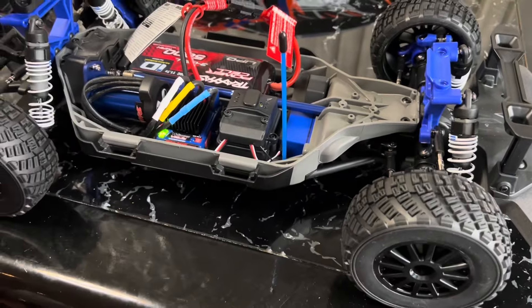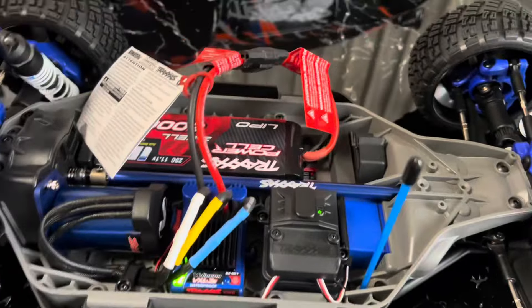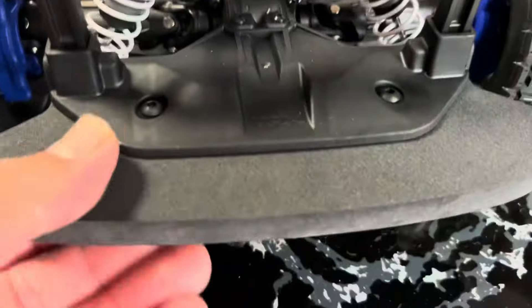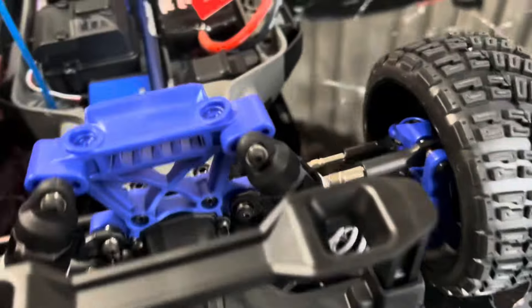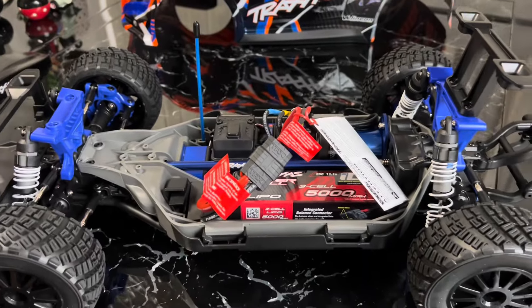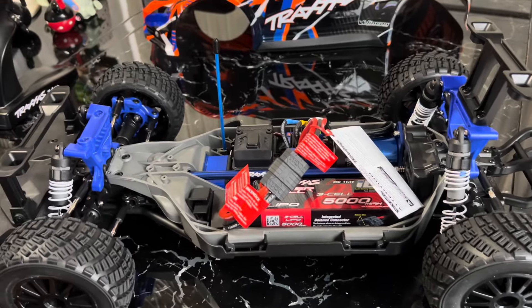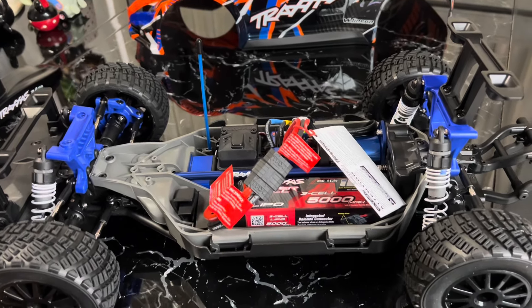Yeah, I really like it. The clearance is pretty high all around. It has like a foam little bumper thing — it's nice. I think this is much better than the 2S, because you could still run 2S on this if the 3-cell is too fast. But it's really nice.